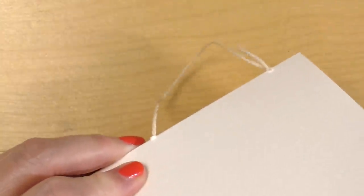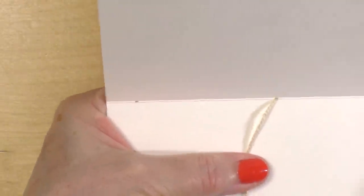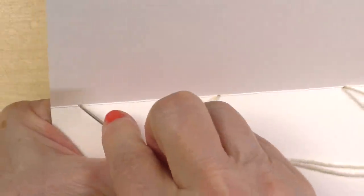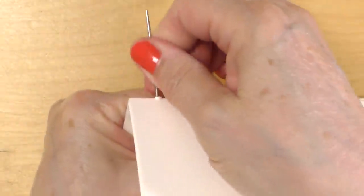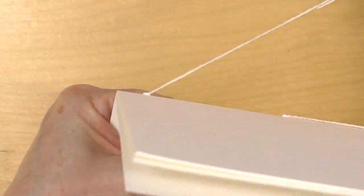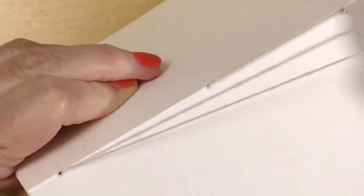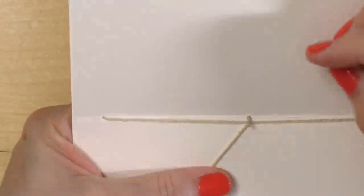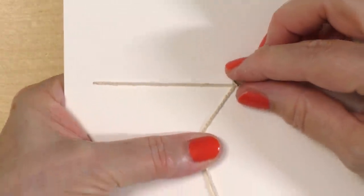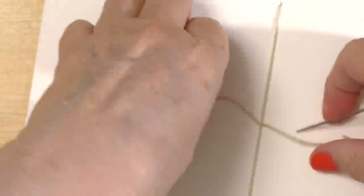Then I go all the way down, bypassing the center hole, from the inside towards the outside through the left hole. Then I go back from the outside through the center hole back to where I started, tie two knots together, and we are done — very simple, very easy, and super effective.